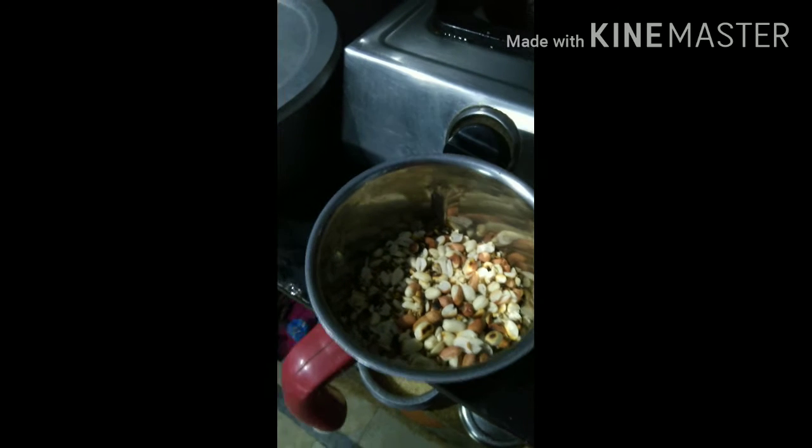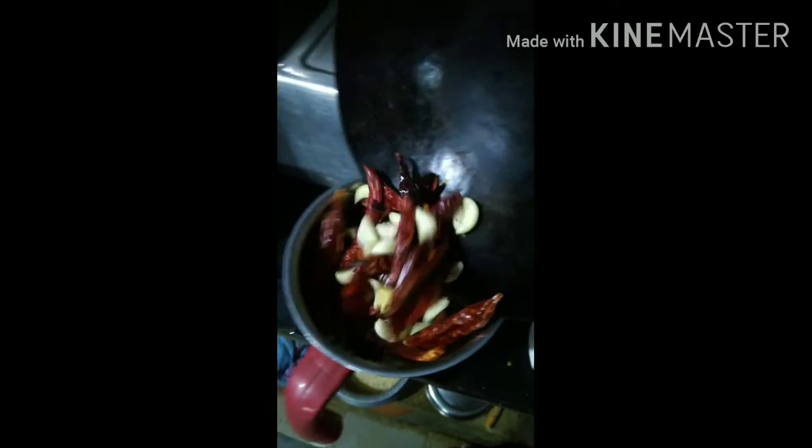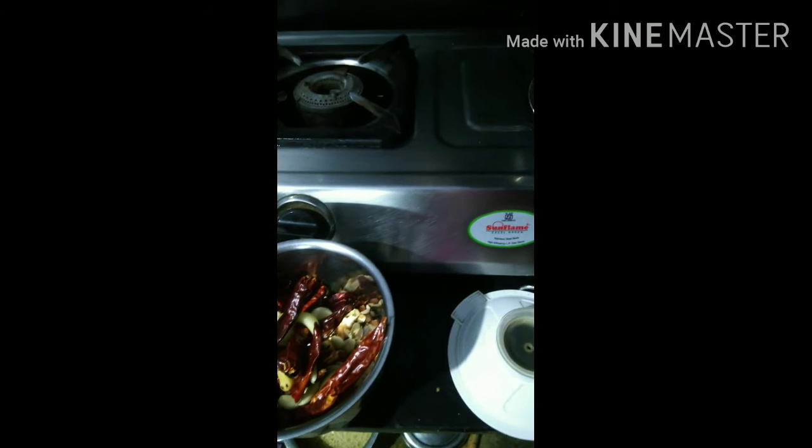Water is dry. In the pan, the water is dry. In the pan, add the salt. In the pan, salt is dry.